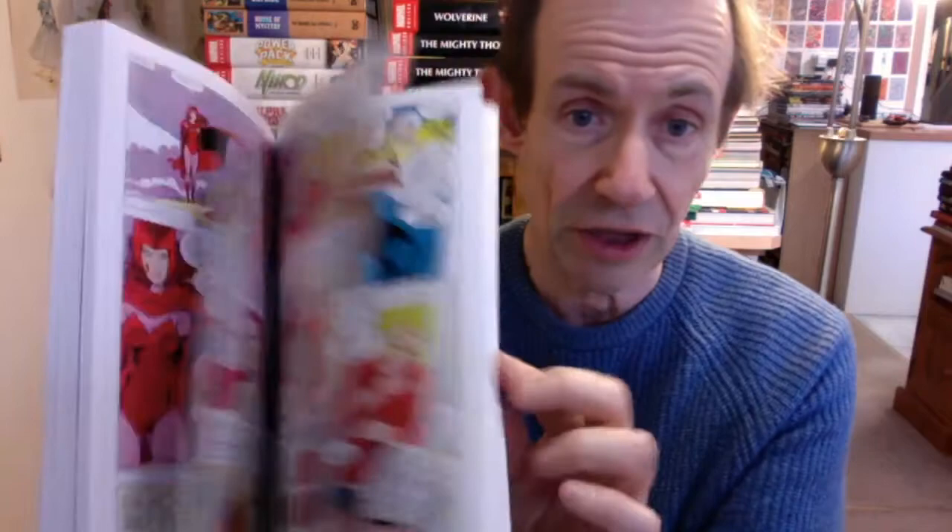It's also got a reasonable selection of bonus material at the back. I'm just going to quickly run through the book — obviously from Marvel Comics — and before I go any further, I always love to quickly show this section.